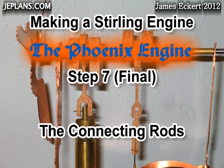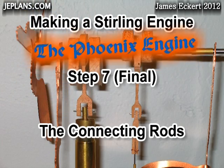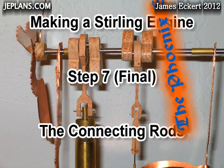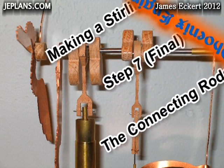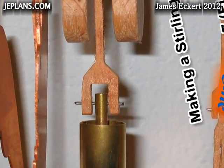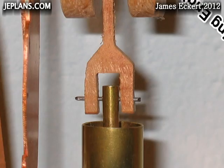Step 7: the connecting rods. This will be the final step in this series. I want to thank everyone for watching. I hope it was informative. I will do a couple more videos in a few months on adding bearings as well as making fans and flywheels. Plans are available at jeplans.com.